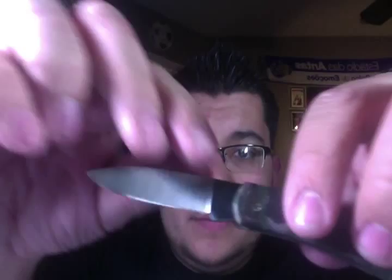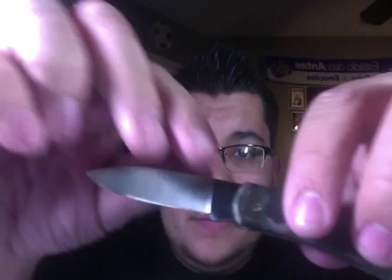I'm going to do a full review on this knife after I use it for a little bit. As you can see the blade there.